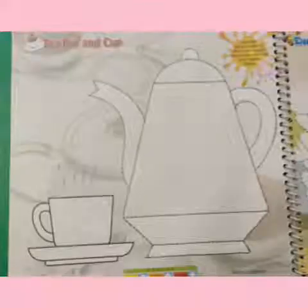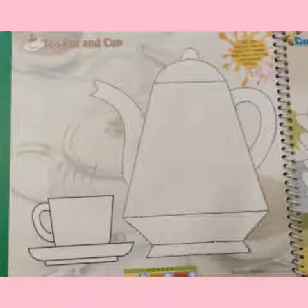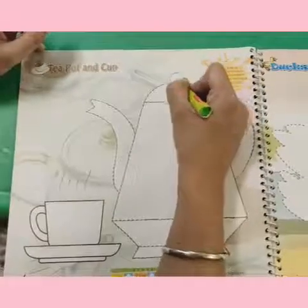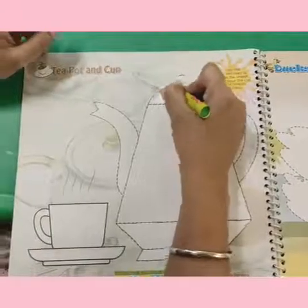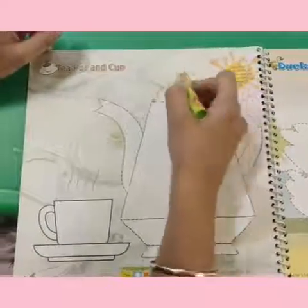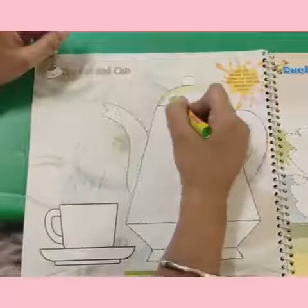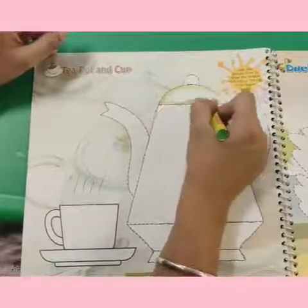Kids, now we will color this teapot and cup. Here we are using two colors, that is green and pink. You can do it with any other color also.